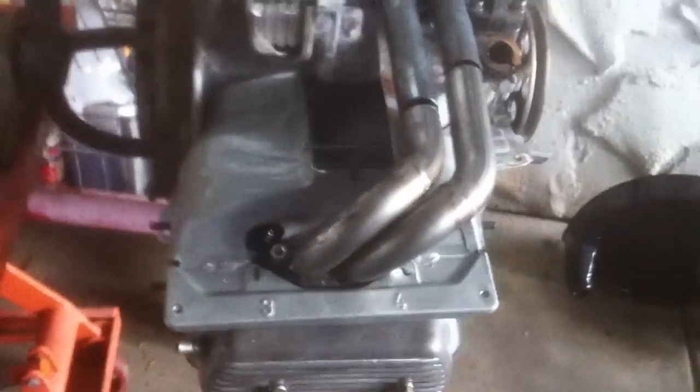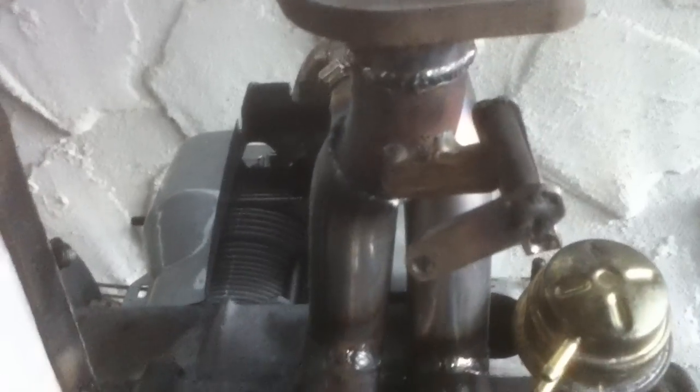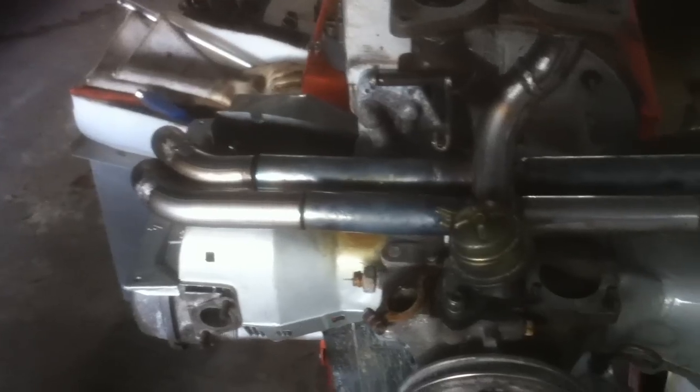Leonard here. I just got my crossfire intake system in from Adrian and installed it on a stock motor. This is basically what it looks like. It's set up for a Dellorto or a Weber carburetor. The throttle linkage fits right on there, so you don't have to fool around with any linkage — it just hooks right up. There's your normal wire hookup right there.